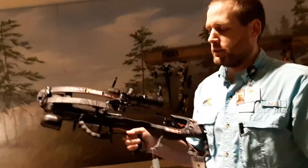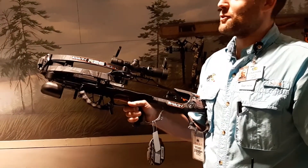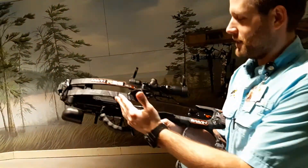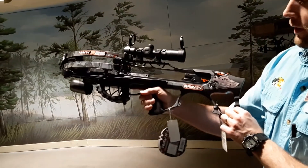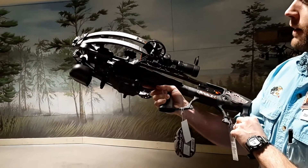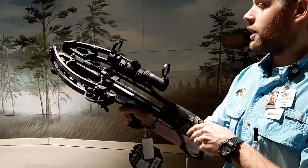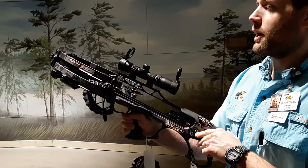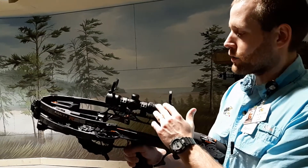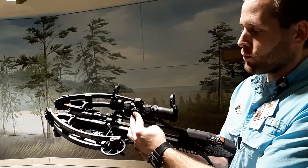Hi everyone, my name is Johnny. We're here at the Indoor Archery Range at Bass Pro Shops. This is the Raven R26 — one of the latest and greatest crossbows that has just recently hit the market. Love these crossbows. It shoots an arrow speed of 400 feet per second, and it's got a great little scope here that's illuminated red or green.